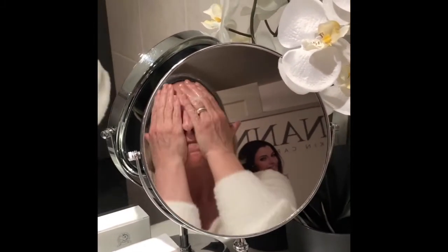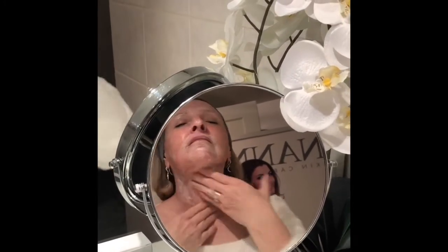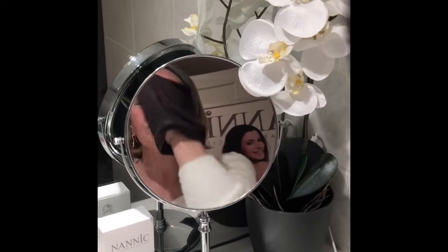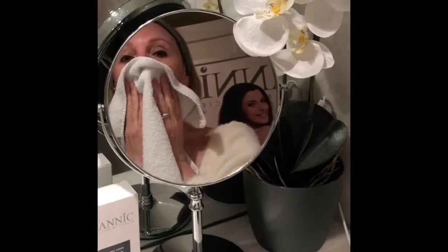Cleanse your skin with Nanic Pure Active Cleansing. If you are wearing makeup, use Nanic Makeup Remover Gel first and continue your cleansing with Pure Active Cleansing. Then rinse off with lukewarm water and pat your skin dry.